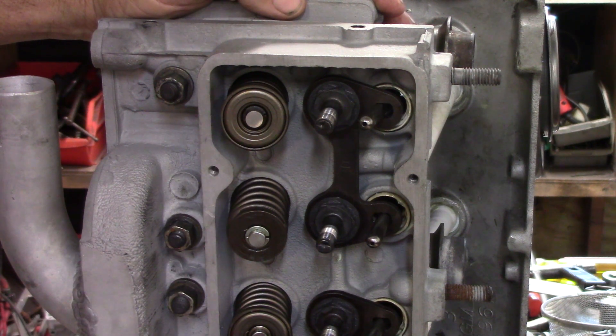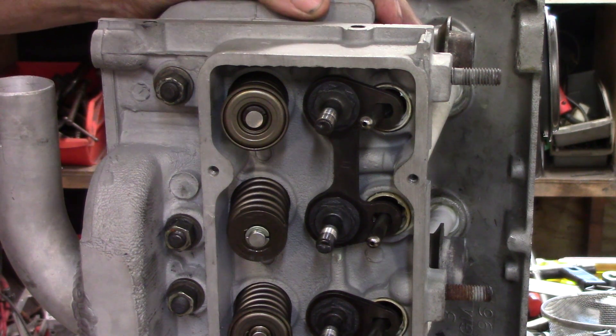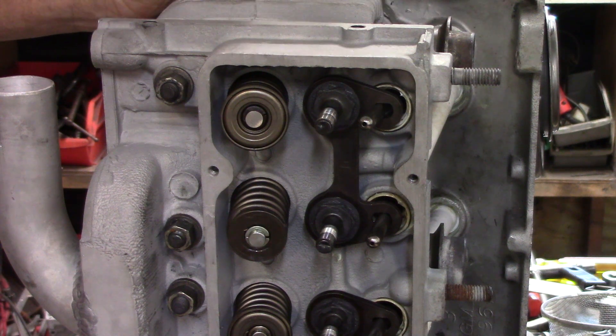A set of rotators for a motor is worth about 50 bucks. If you're operating a Corvair or getting ready to build one and it does not have exhaust valve rotators, you are not doing it correctly — and what you're saying is, I would like to have low compression from leaking exhaust valves real soon.